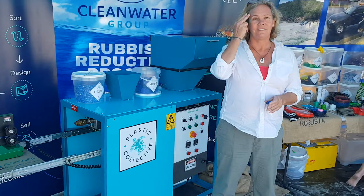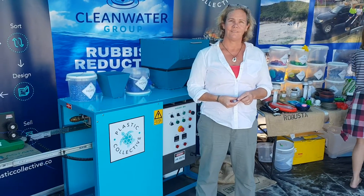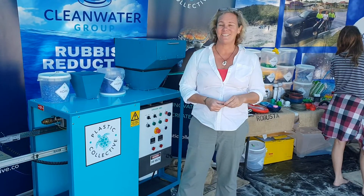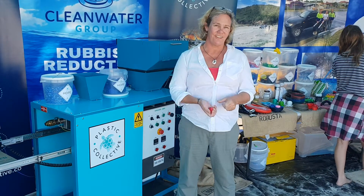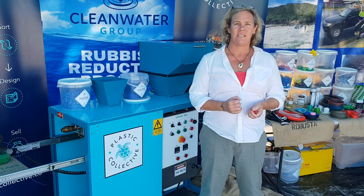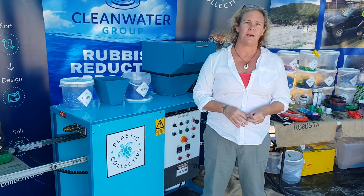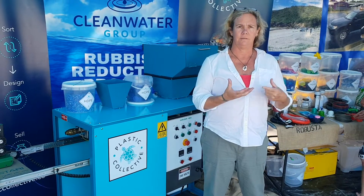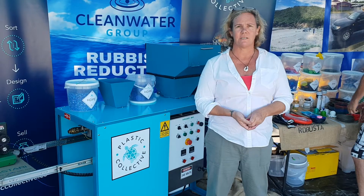Now, this machine — Ocean Crusaders was actually founded up in the Whitsundays, and this machine is actually going up to the Whitsundays. This is our first machine going out in the field, sponsored by Coca-Cola, believe it or not, down in Sydney. They're sending this up to Eco Barge Clean Seas so they can value-add something and make a bit of income for their business as well.